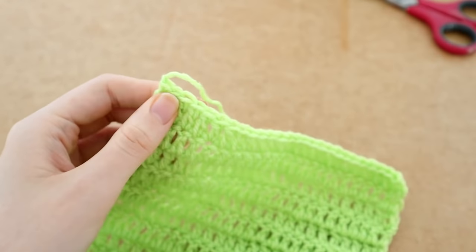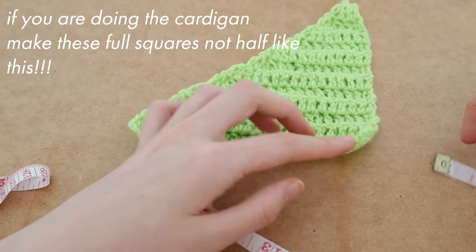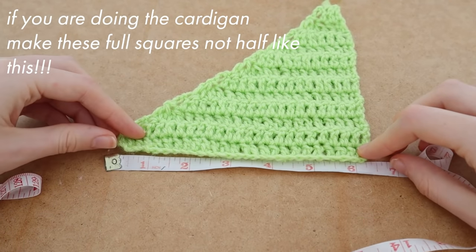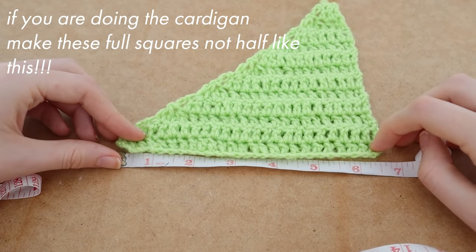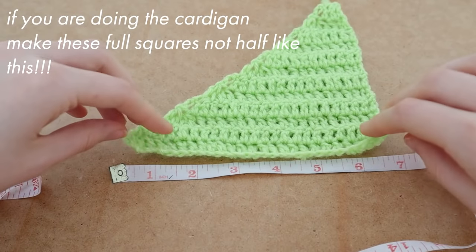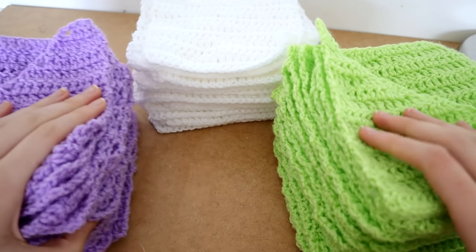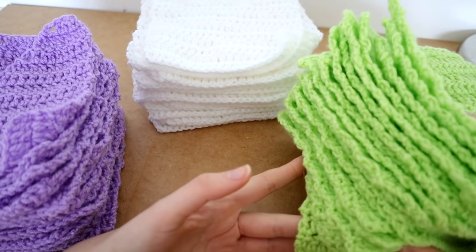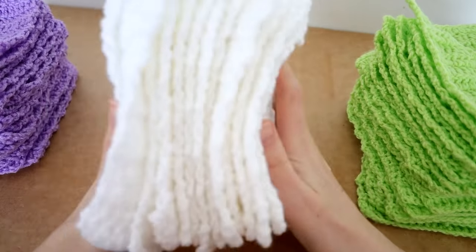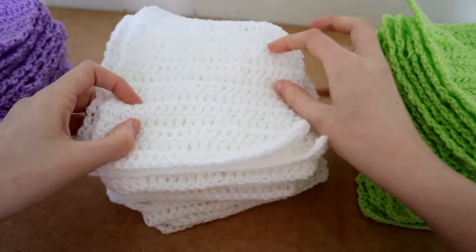This is what I did wrong — please do not do this. I basically wanted to do a cardigan-style moment with a diagonal bit at the top, but it didn't work out. Do not attempt what I did, and leave room for the shoulder because I did not. Here are all my squares — I made 50 squares in total. Ignore the triangles at the top; they should be actual squares if you're making it.